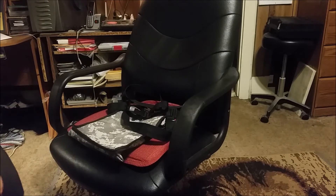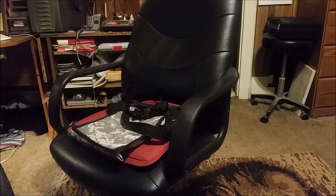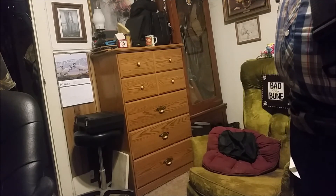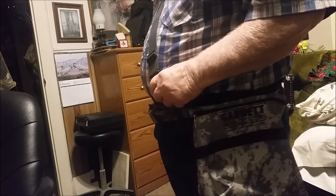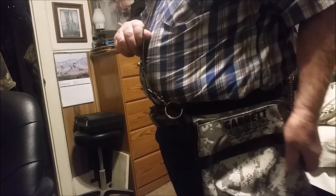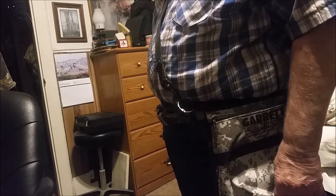I'll just put this on and model it for you. I'm probably not near as nice-looking a model as some of you good-looking dudes and ladies out there in the field, but anyway, this is what it looks like. Here's my shoulder strap — that holds it nice and snug — and that belt back there just keeps it snug to my body. If anybody wants to try this, that's the easy way to do it right there.